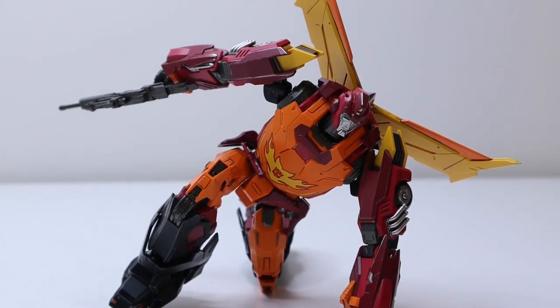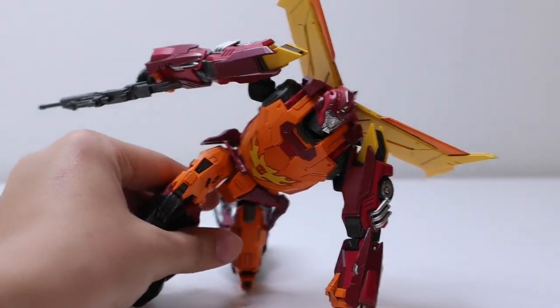Before we talk about the figure, which is super poseable and amazing, we're going to talk about the box. Oh, there goes my microphone. Anyways, let's take a look at the box.